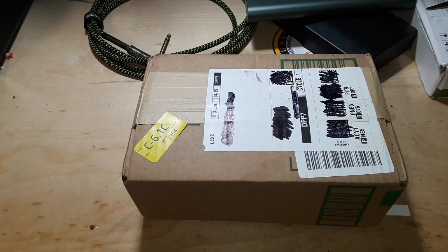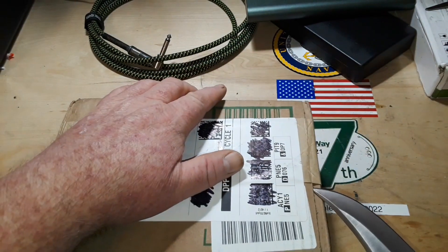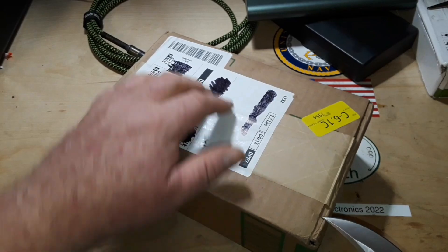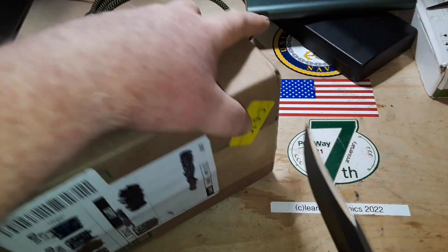It looks like the Easter Bunny came early for me, because even though you're seeing this on Easter, it is only the Saturday before — it's the day before — and this came yesterday, so I'm really lucky.